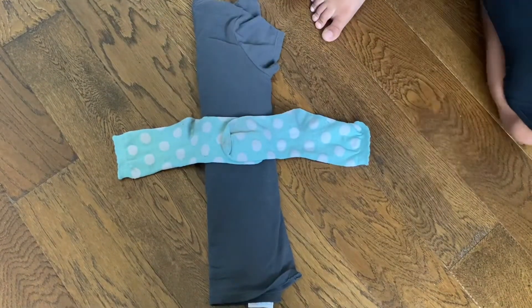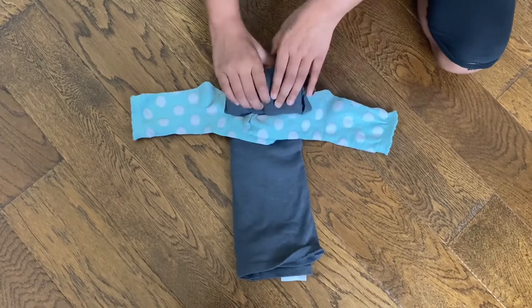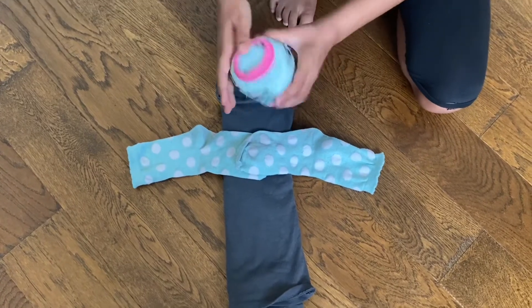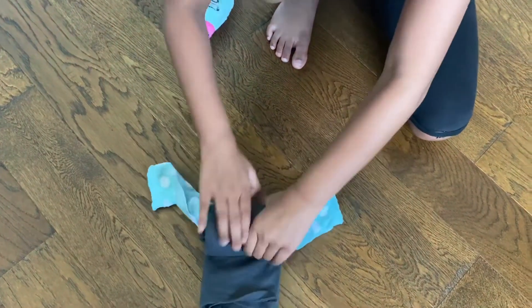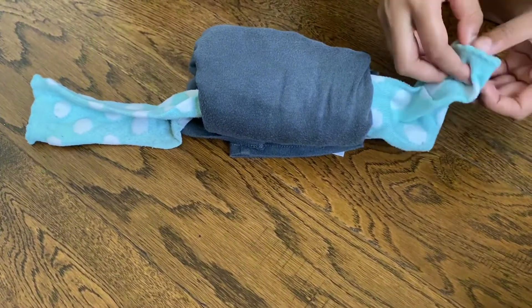Remember, put the socks in the middle — it'll make your bundle look good. Then you will roll the t-shirt. Remember, the smaller you roll it, the tinier the bundle is. This one was rolled kind of in the medium size, so that's why it came out like this. I'm going to roll it tiny — this is how your bundle should look.